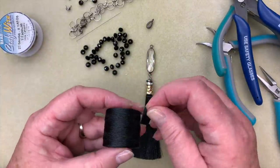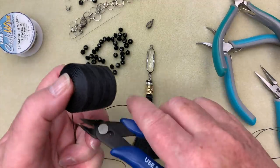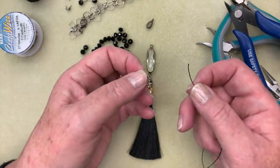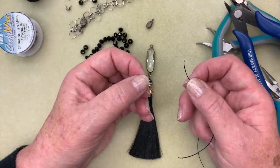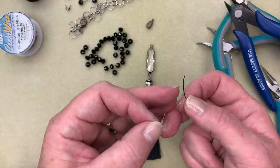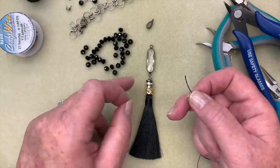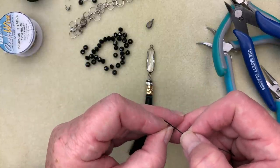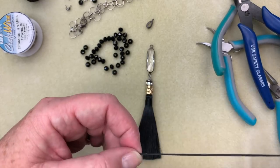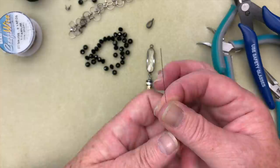Now we're going to continue with the necklace. I'm going to cut myself about 24 inches or so of this Eslon — we'll be sure to give you enough in your kit. I'm going to take my Eslon, and I should mention that we're going to give you one of these collapsible eye needles in your kit. The nice thing about this is that when you're going to double it up, which is what we're doing today, it makes it so much easier to get through those holes. I'm going to put one end through there, match that up, and pull that needle right down to the end — you can use these over and over again.